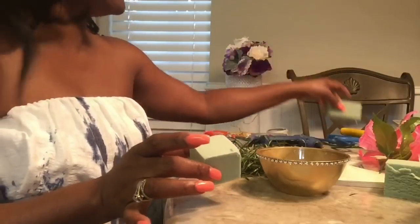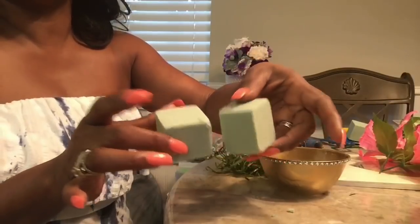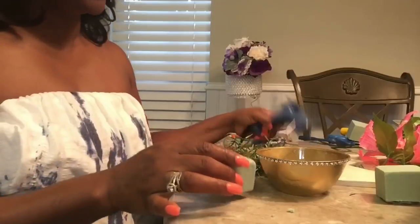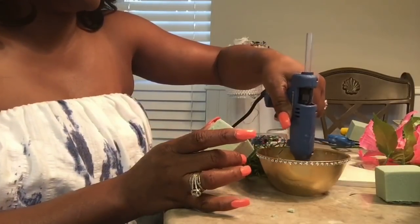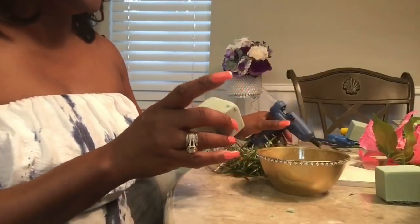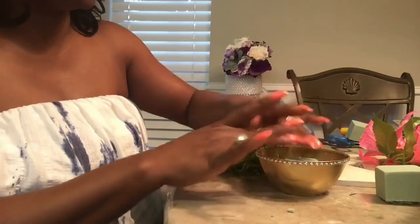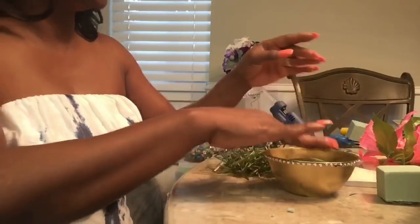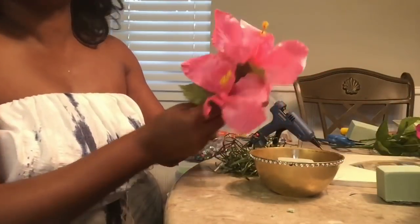I hauled some foam and cut it into quarters — first cut it in half, then cut that half into two. I'm going to add some glue to the bottom of the bowl, lay my foam down onto the bowl so that I have some stability for my flowers. These are hibiscus from the Dollar Tree.